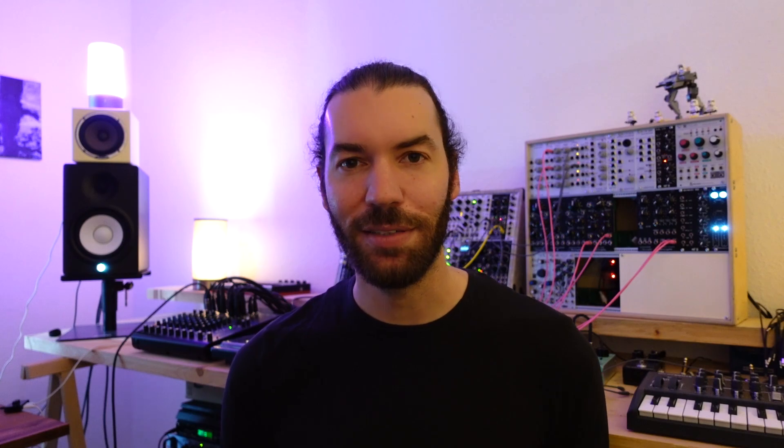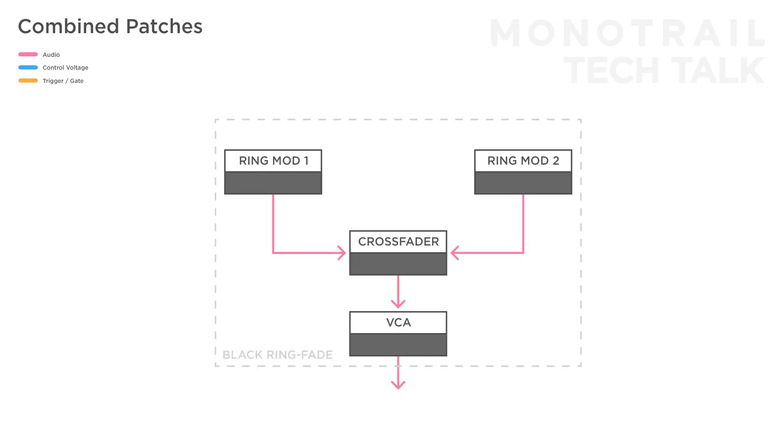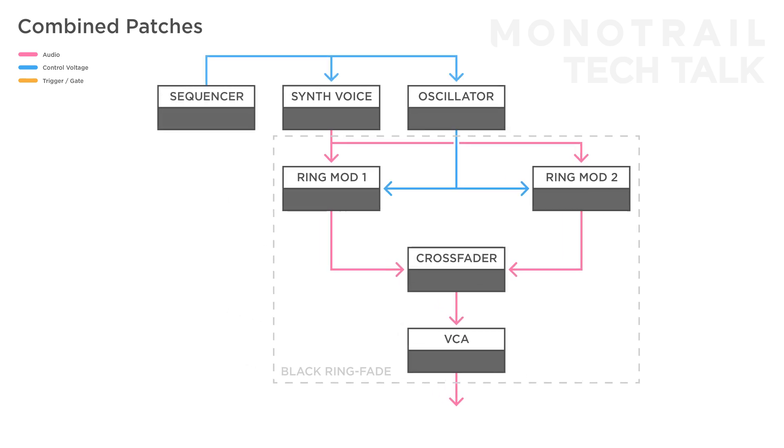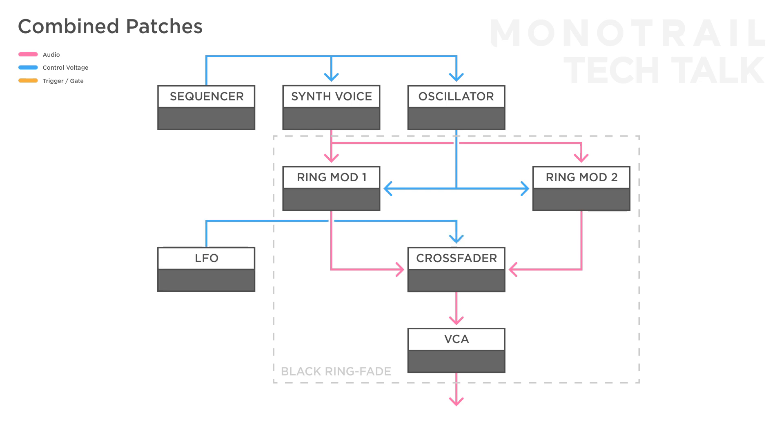Like I said at the beginning, because the Black Ring-Fade offers two ring modulators and a crossfader with internal connections, it's easy to set up more complex patches. For example, let's take the basic layout of the Ring-Fade — use a simple synth voice with an oscillator and filter to the first ring mod, which is automatically multiplied to the input of the second ring mod. Then there is another oscillator used as the CV input of the first ring mod, again automatically multiplied to the CV input of the second. The output of each ring mod is internally connected to the inputs of the crossfader, and the fader output passes through the VCA to the main output. Let's also add a sequencer to the 1V/oct of the synth voice as well as the modulation oscillator, and finally use a sine wave LFO to modulate the crossfader.